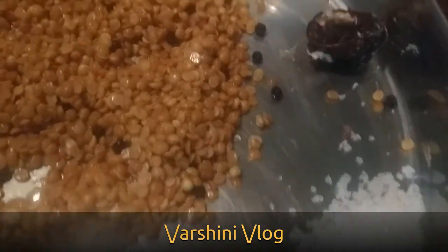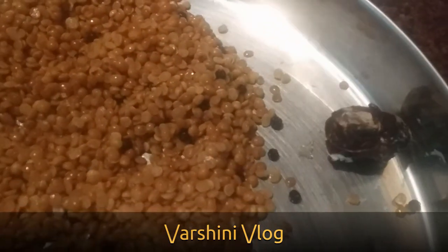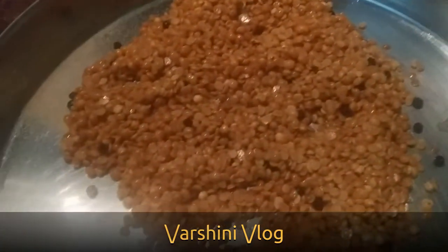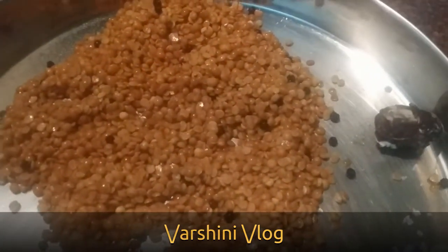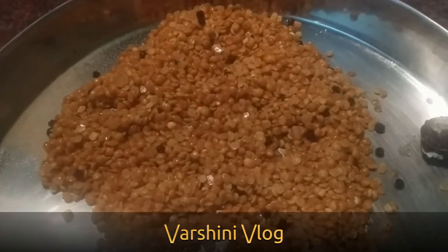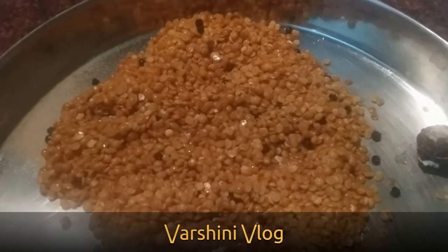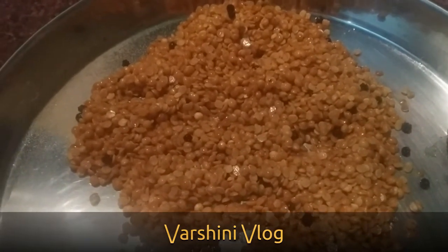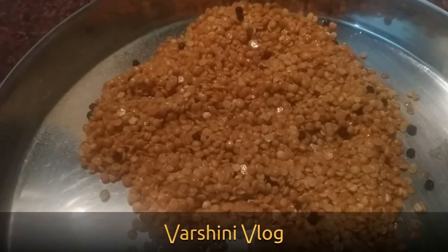Salt is as per your requirement, and add a small lemon-sized tamarind. Mix and grind everything together in a mixer jar. You can grind it as a coarse paste or fine paste — it is according to your preference.